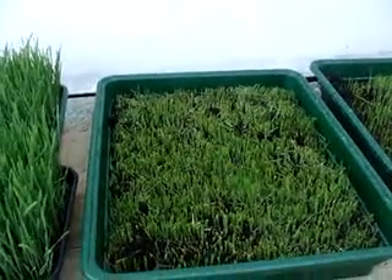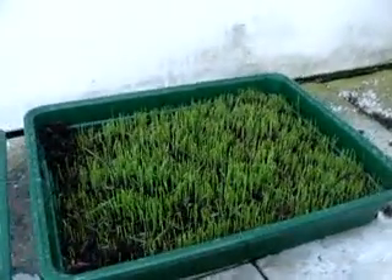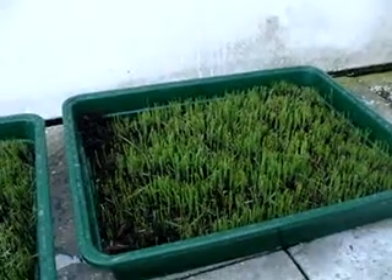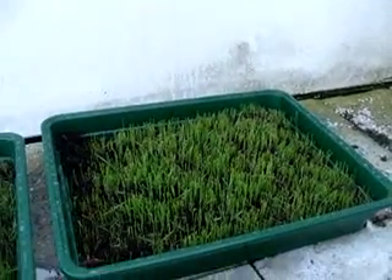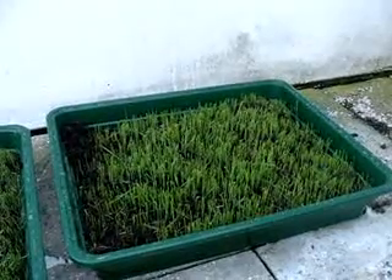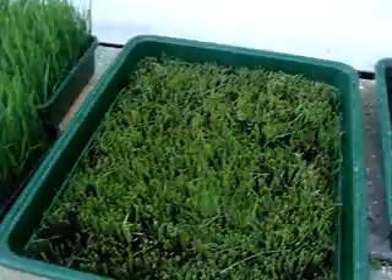Although they say you shouldn't grow it a second time, I still cut it down and we'll see if it grows back. This tray I cut about two days ago and now it's coming back for the second time. I'll be using the wheatgrass a second time when it grows back, and then probably I won't grow it for the third time.